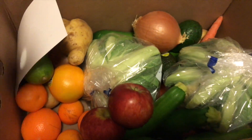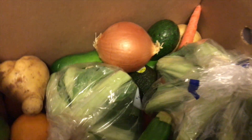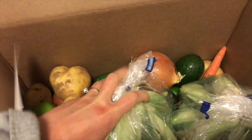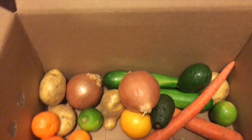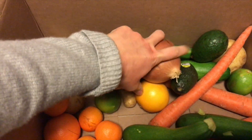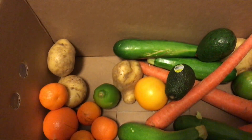We have some apples, and this week I got two heads of cauliflower — those are packaged in plastic as well. Here's the rest of the stuff in the box: some onions.